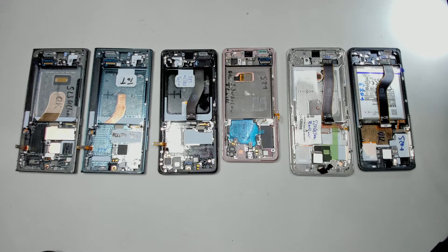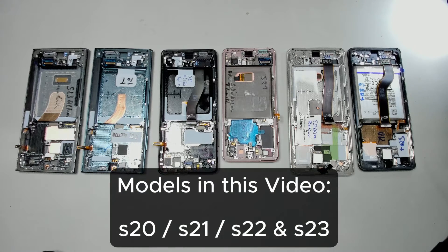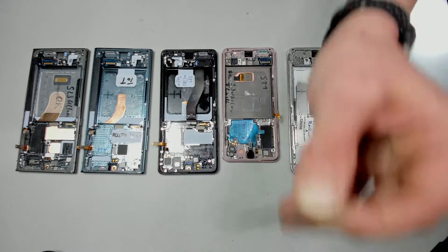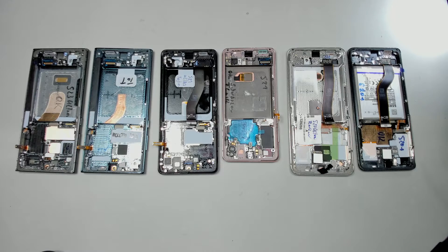Hello and welcome everybody to a new repair show. A lot of people have asked how to replace the power buttons on the Galaxy S series, so we have a couple of models here: S20, S20 Plus, and S23 Ultra. We will cover all of them. It's basically the same across each brand model — S23 are basically all the same, it doesn't matter if it's Ultra or Plus.